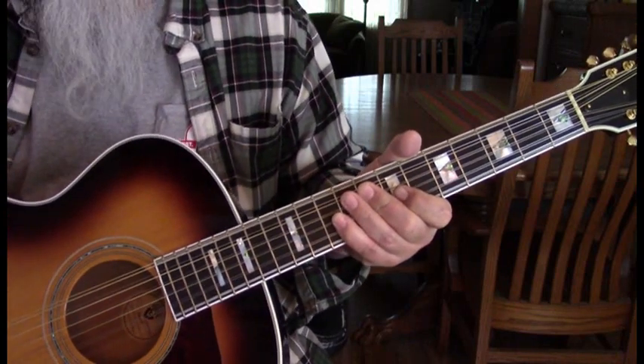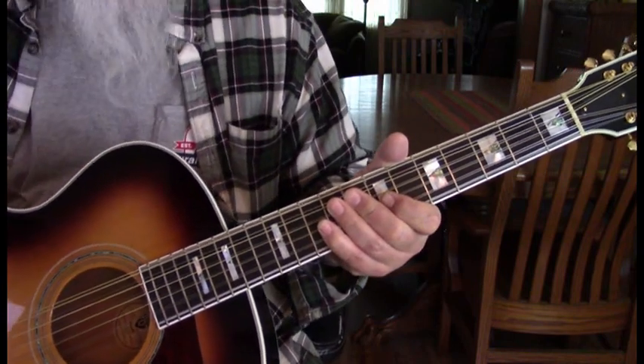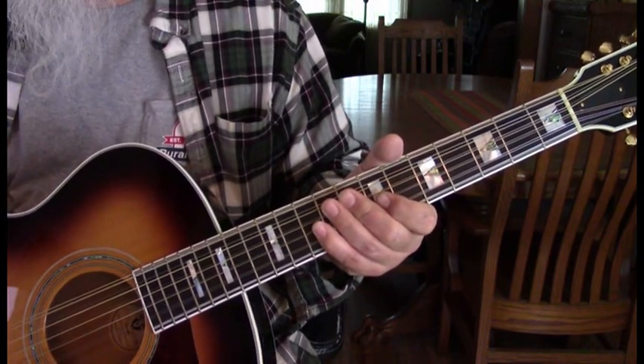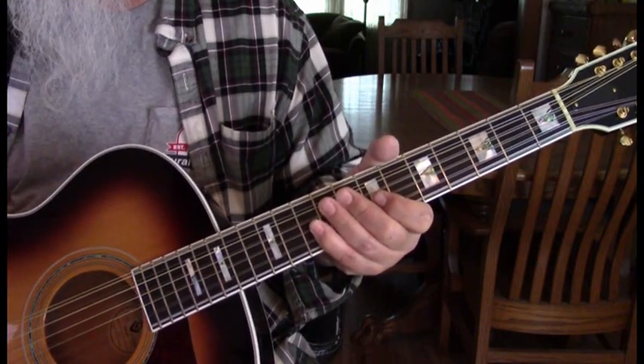I've been in the mood for some Billy Squier, listening to it lately, and I thought it's a great song to do. I really thought the intro was a 12-string and I played it with the six, and sure enough the 12 sounds best.